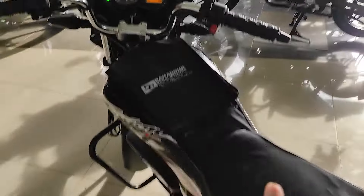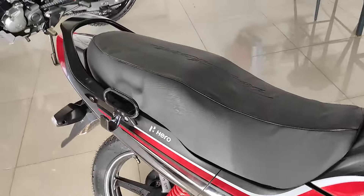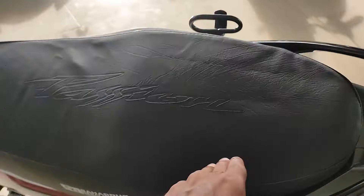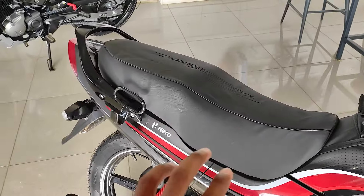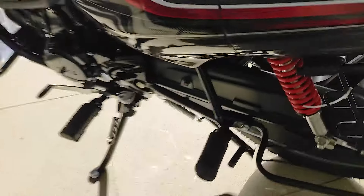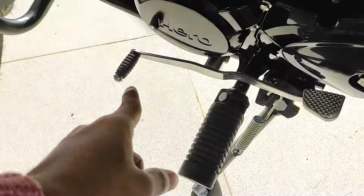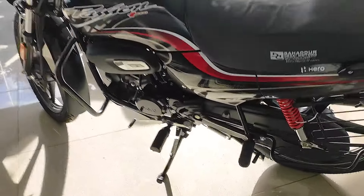The seat is a single-piece comfortable seat. It has medium cushioning — not too hard and not too soft. A chain cover is installed. The footrests are foldable on both sides, and the gear includes a neutral position. There is a side stand and double stand, and the side stand has an engine cut-off sensor. Please like and share this video.